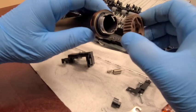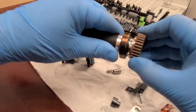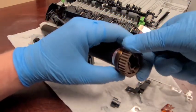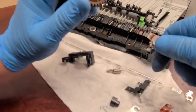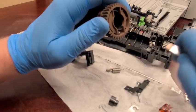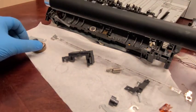Now the gear goes back on. Find one of the tabs that are going to align and press it back together. Now I'll take the flat screwdriver and just bend the tabs out a little bit to make sure the gear doesn't come off. They bend very easily with just a little pressure. Now it's firmly placed and the roller spins.